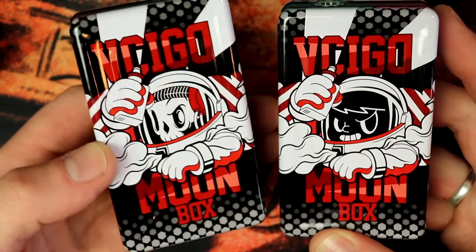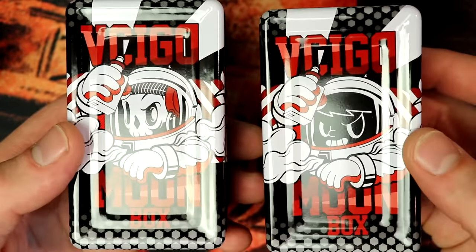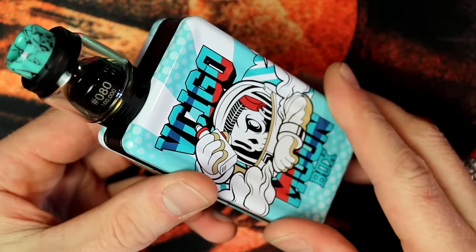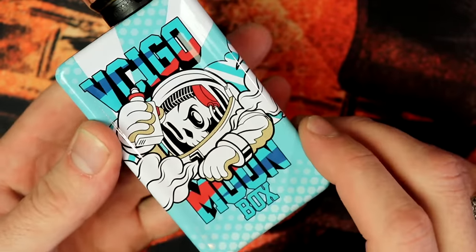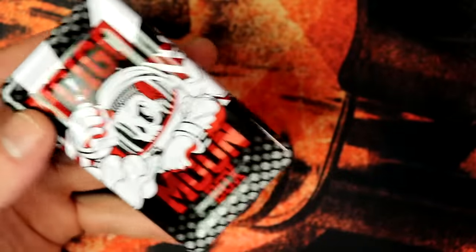The two black and red versions — I really like the skull, but that's just me. They're identical in every other way except for the face. And then you've got the lovely blue version — that sort of Tiffany blue, cyan, whatever you want to call it — really, really nice.